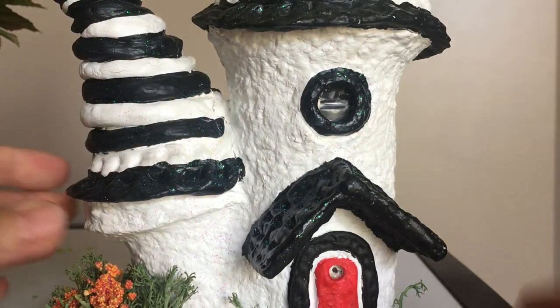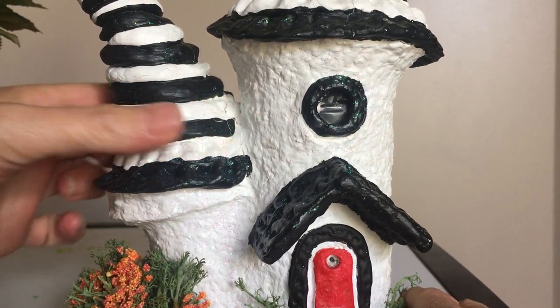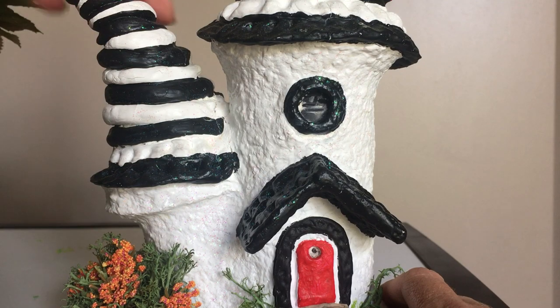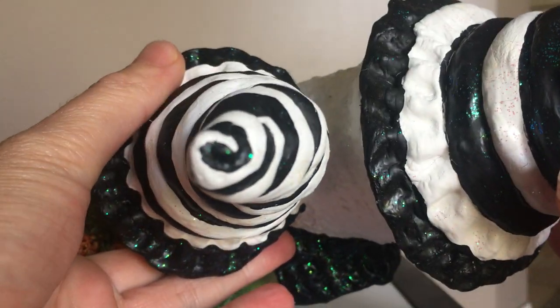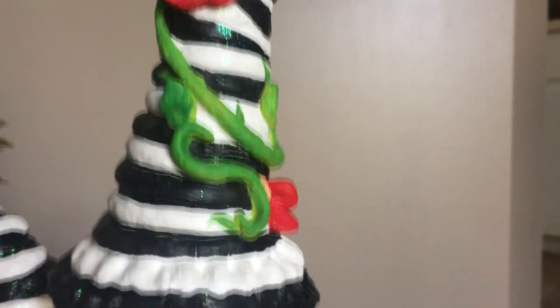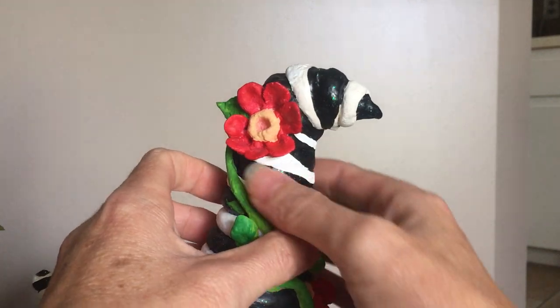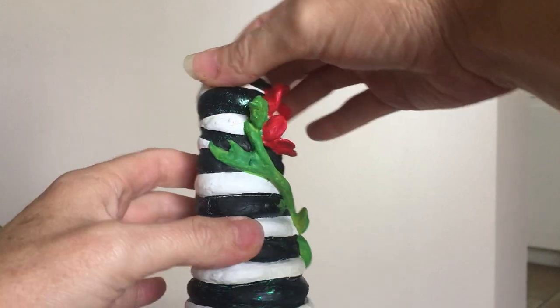I rolled the dough into little small rounded pieces, flattened them out, and just started to line them up. Then I did a spiral going all the way up to the top. You can see at the very top how it kind of spirals out. I painted it to accentuate that as well. On the other side I did the same thing — just rolled out the dough and wrapped it around so it made a spiral all the way to the top.